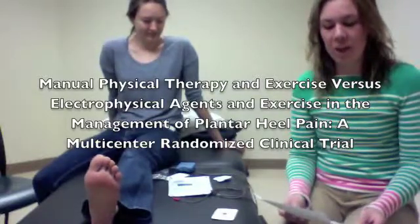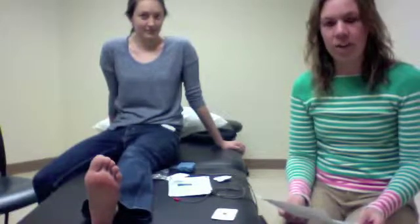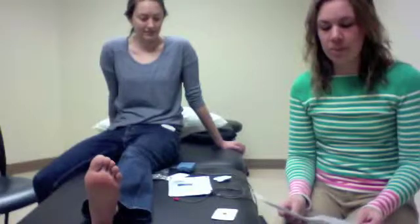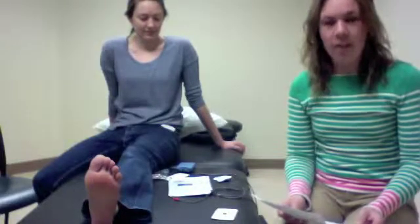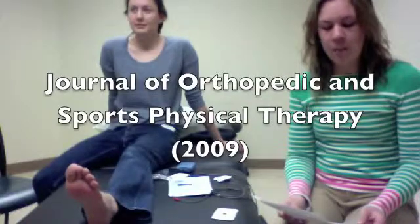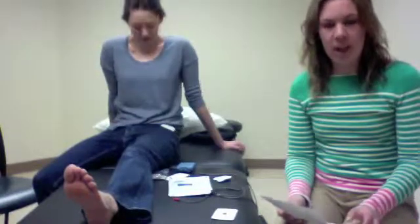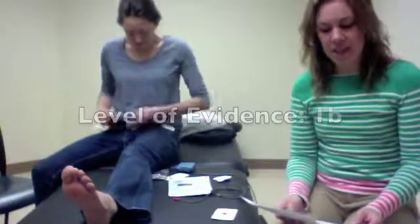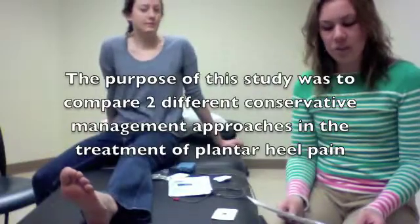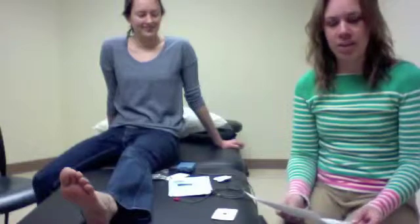The article is titled 'Manual Physical Therapy and Exercise vs. Electrical Physical Agents and Exercise in the Management of Plantar Heel Pain: a Multi-Centered Randomized Control Trial.' This article was published in the Journal of Orthopedics and Sports Physical Therapy by Joshua Cleveland, Haxby Abbott, Martin Kidd, et al. There was a level 1B evidence. The purpose of the study was to compare the effectiveness of two different conservative management treatment approaches in the treatment of plantar fascia heel pain.